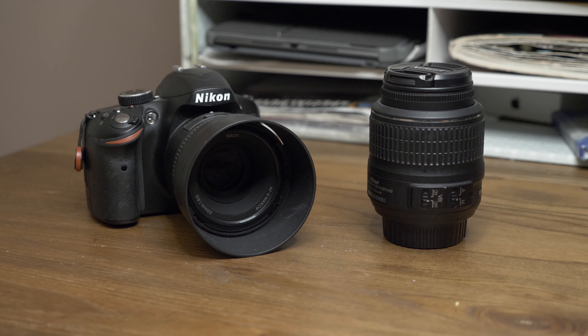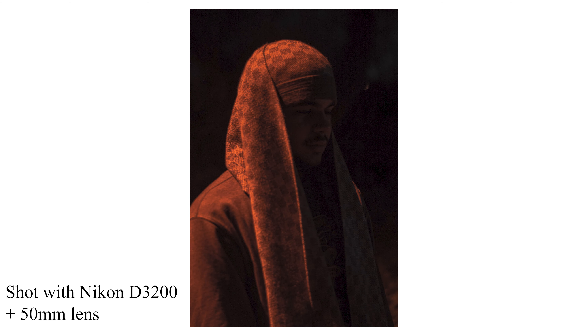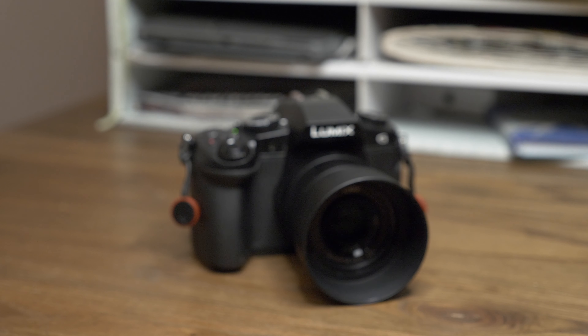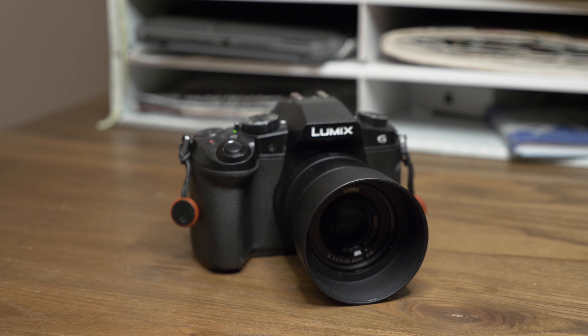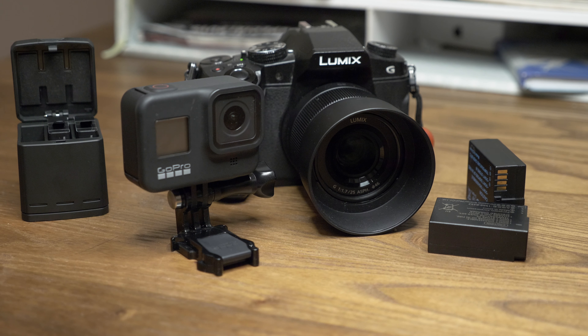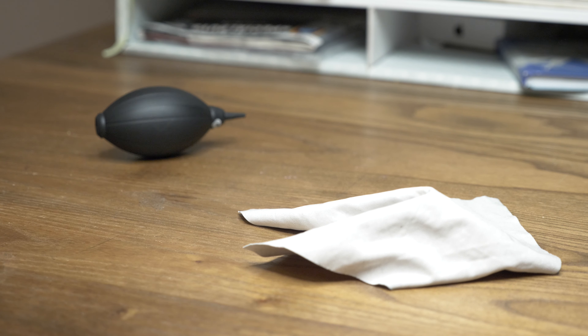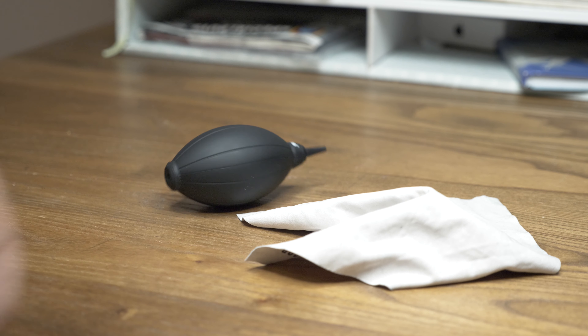Regarding the camera you use, an entry level DSLR will produce great portraits, so don't think you need to have the newest camera on the market to produce good photos. If the camera you use has some type of face tracking feature, like my Panasonic G85 does, use that to your advantage wherever you can, so long as you don't rely on it too much. And remember to pack extra batteries and cleaning equipment such as a blower and a microfiber cloth.